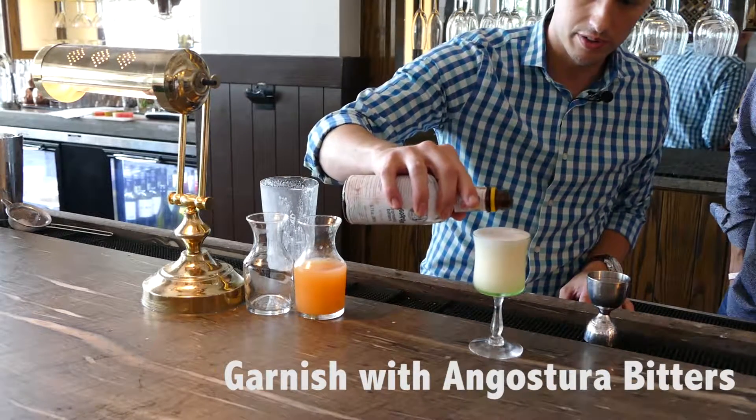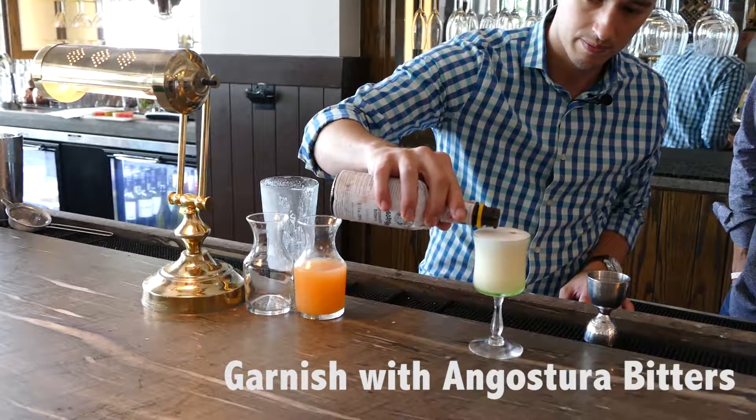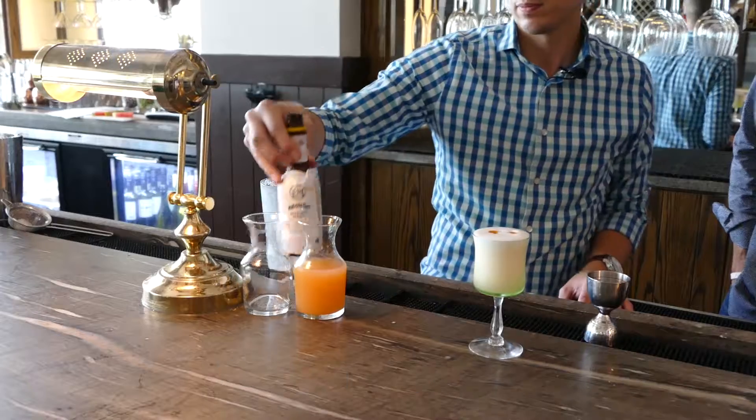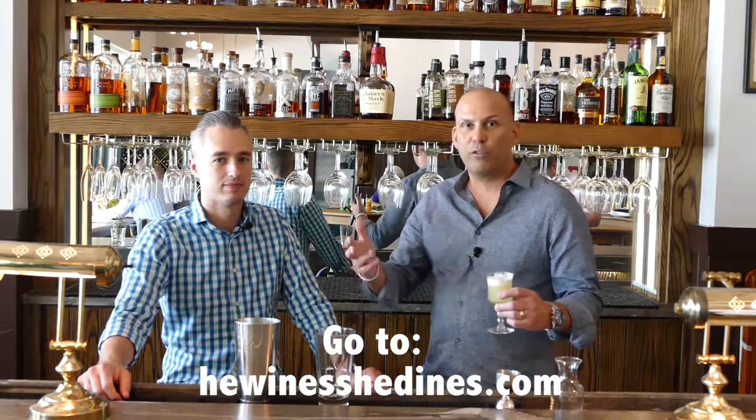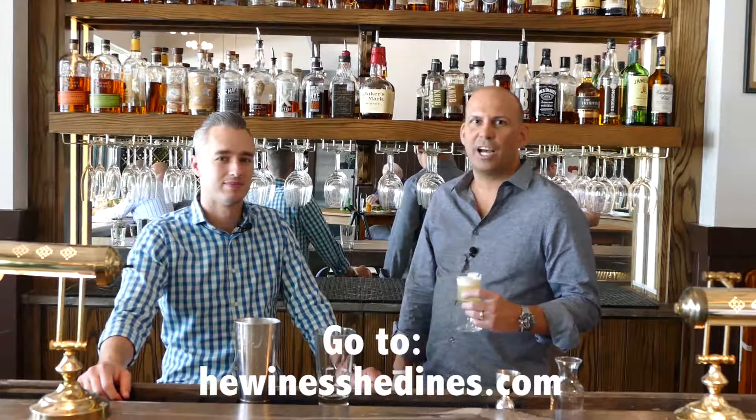And then just a little dot of Angostura on top for garnish. This could be a great morning time drink if you're at a brunch — absolutely, this would be great to serve to all your friends coming over for a nice brunch on a Sunday morning. Cheers. Check out our recipe on HeWineSheDines.com.